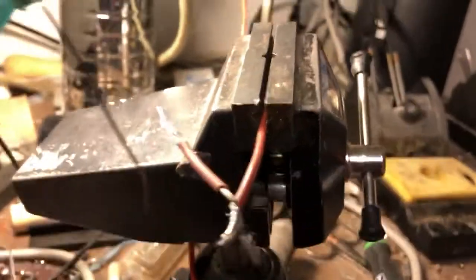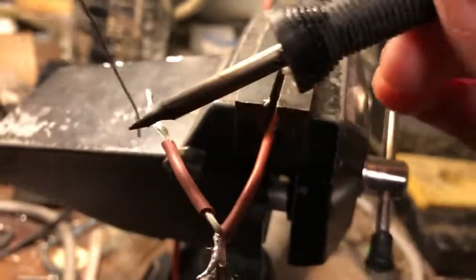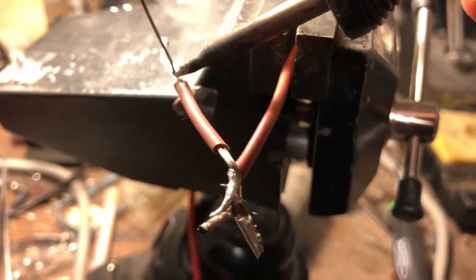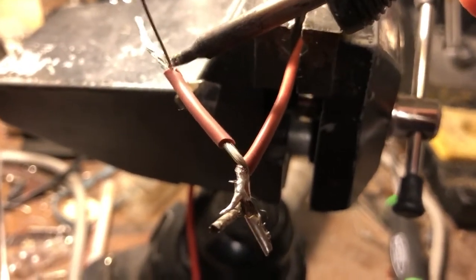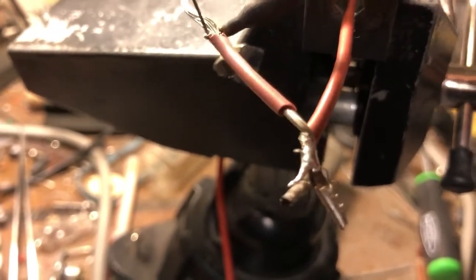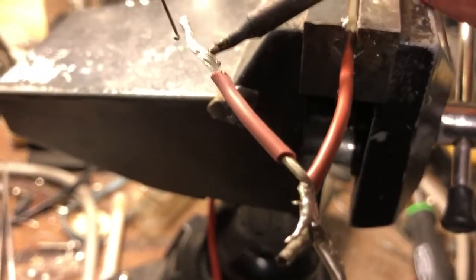Get that solder into view. Try to do this on a clean part here. See how fast that melted? Get that to come through. Let's look at the solder on this — this is what I was expecting to do.